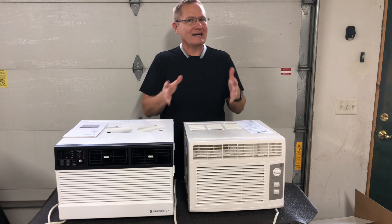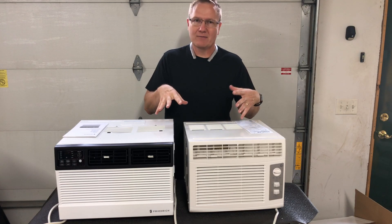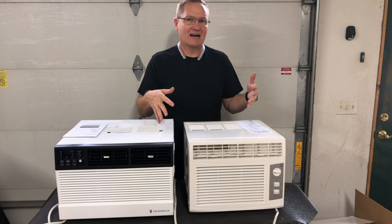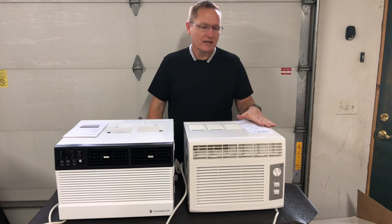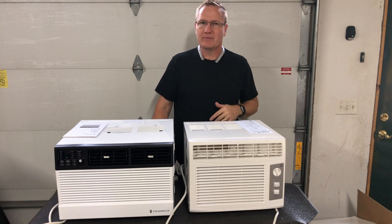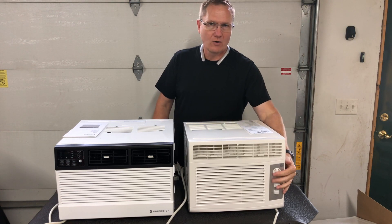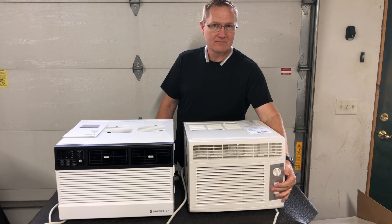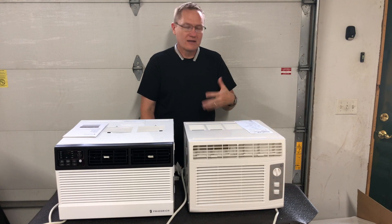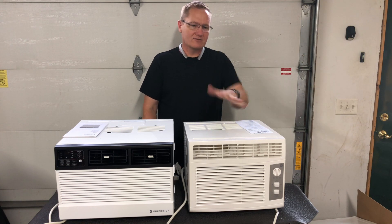The run numbers are what I'm after for this particular test. So right now on the GE unit — model number AHR05LW, links in the description below — the number is 60 watts fan on low. Now turning the fan to high, the fan on high with just the fan, we're up to 70 watts of power being pulled from the wall.